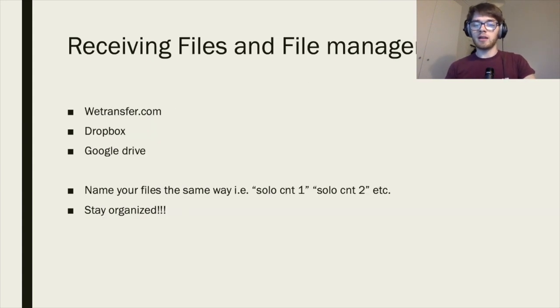For receiving files and file management, I tend to use WeTransfer — it doesn't compress the videos and makes sure I don't lose quality. Dropbox and Google Drive are similar. I've seen people use WhatsApp and Facebook, but I wouldn't — it compresses the audio and video hundreds of times smaller and it'll sound and look worse. Always name your files consistently, e.g. SoloCornetto1, SoloCornetto2 rather than different naming conventions. Most importantly, stay organized.